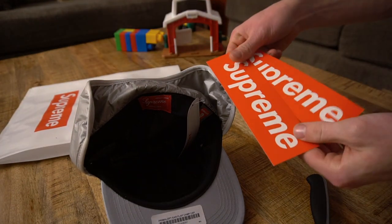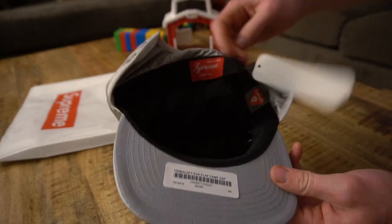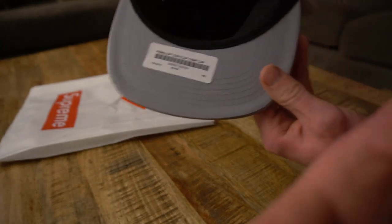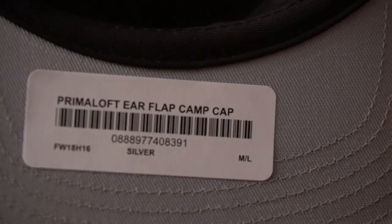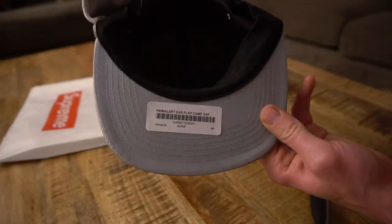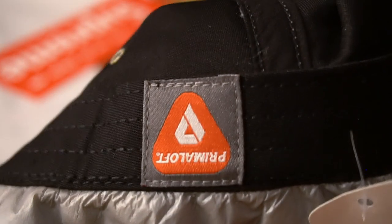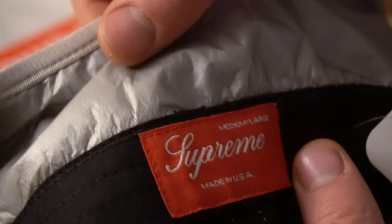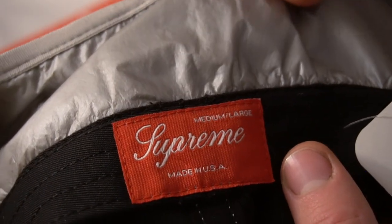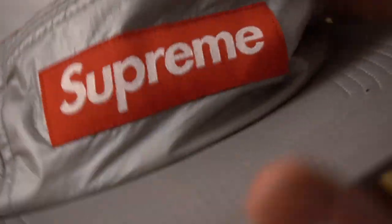This hat also came with some box logo stickers. I can do a close-up on these tags here for you, just so you can see. Got this one in the medium-large. There are some other tags on here as well — there's a spoon tag — and that is about it for the tags. There's your box logo.